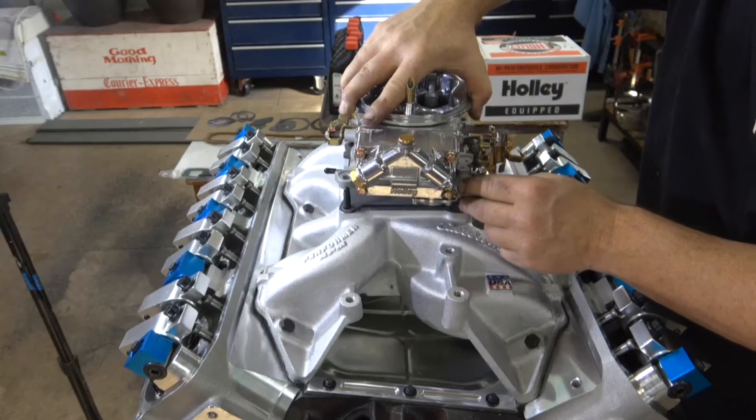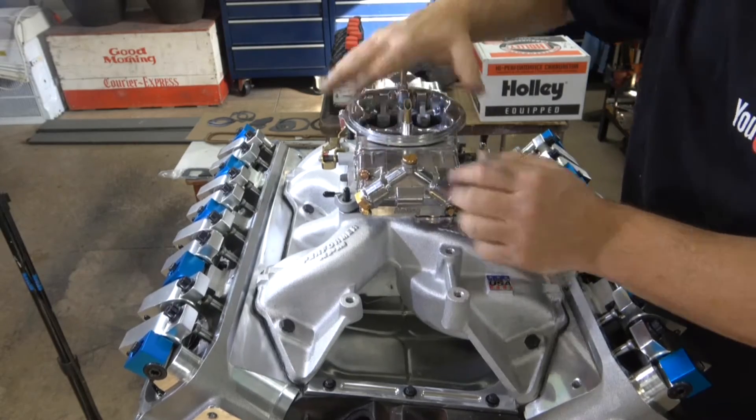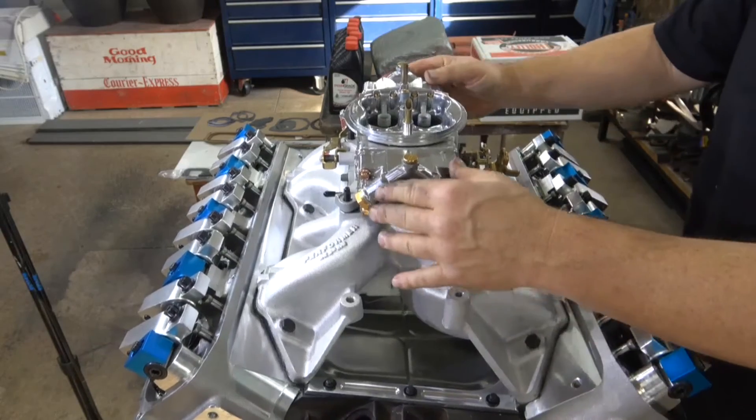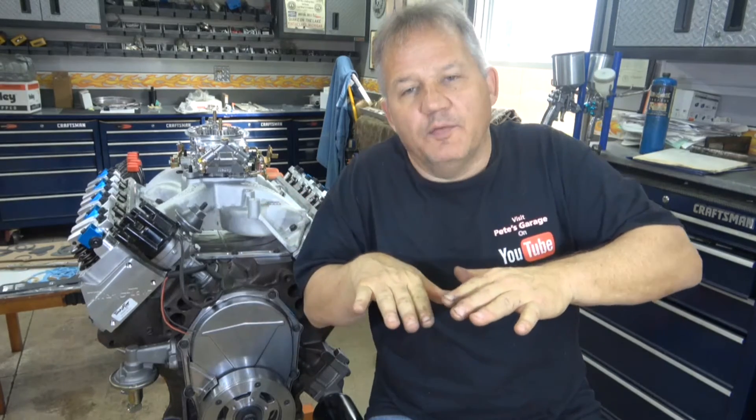Let's put our gasket on and set our Holley 950 on top just to see how it looks — that's going to be one mean engine. So take your time when you're fitting the valley pan gasket. If you put too much stress on there or try to push it in and force the intake manifold on, you'll induce stress, and with aluminum heads I've seen them expand and move a little bit and I've seen those pans crack in the middle. So don't put too much stress on there — you don't want to induce a stress which will cause a crack.